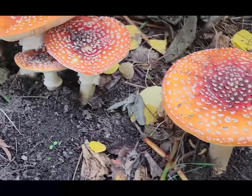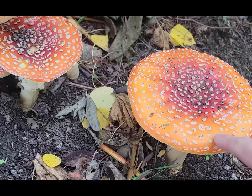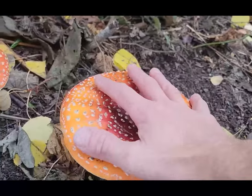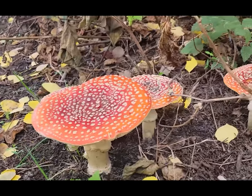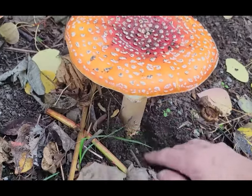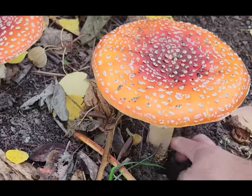Here's your Amanita muscaria — these classic looking mushrooms. They're red, they've got these white spots on them, and they're pretty large. You can see this one is as big as my hand. Some people confuse these for magic mushrooms, but they really aren't. Let's take a look at the anatomy of one of these mushrooms — I'm going to dig down here a little bit and get underneath it so we can really have a good look.